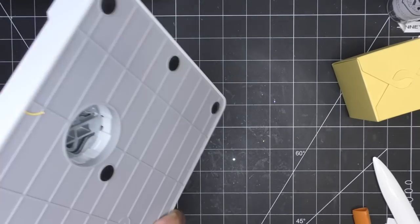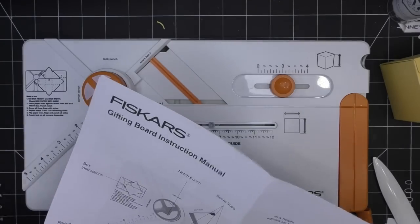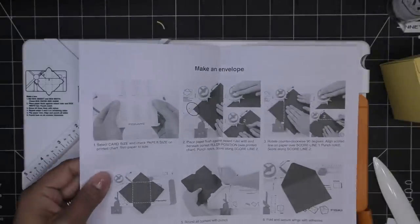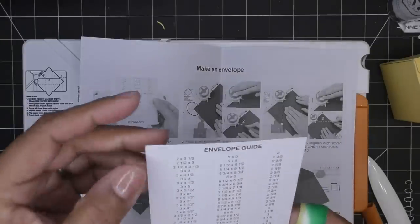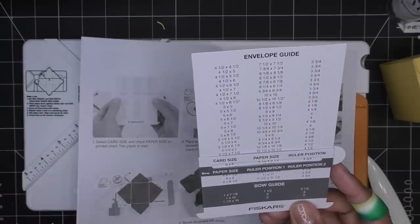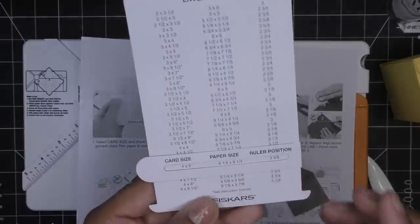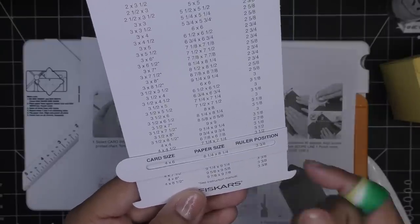Okay, let's see about envelopes now. The tool has pictures for the box but doesn't say much about envelopes, so let's see if they're any more difficult. Famous last words — I think I might like this one. It says: select card size and check paper size on printed chart, trim paper to size. Envelope card sizes go from two by three and a half all the way up to six by eight and a half, with five by sevens and other sizes in between.